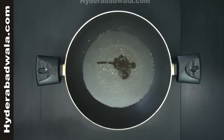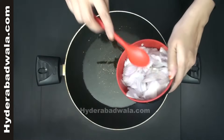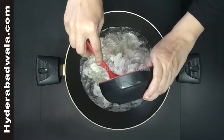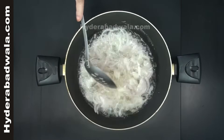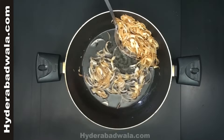Meanwhile, to a frying pan add oil for frying. When the oil is hot, add 2 big onions thinly sliced. Fry till the onions turn light brown and crispy.